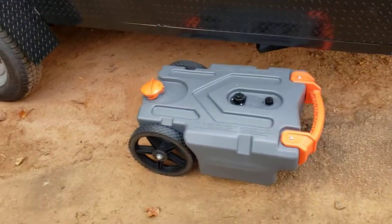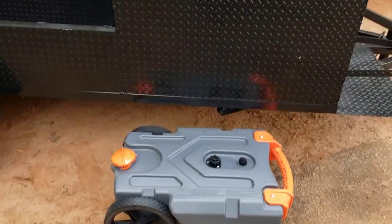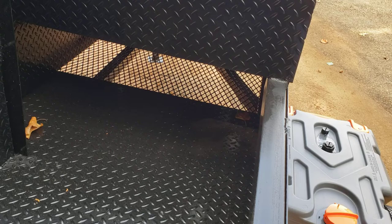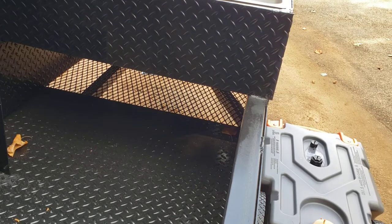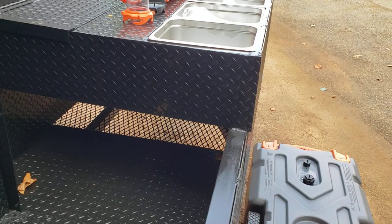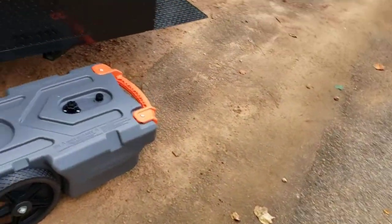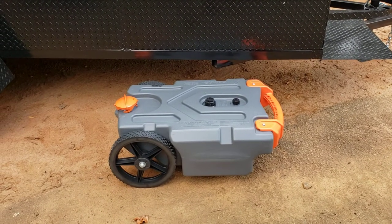Now we're going to talk about waste water. We do expanded metal on the bottom of our sinks so that if you're in a field, grass, or gravel — depends on your Board of Health, your county, your city — a lot of times you can just put clean waste water right onto the grass or gravel. Sometimes you have to put it in a tank.